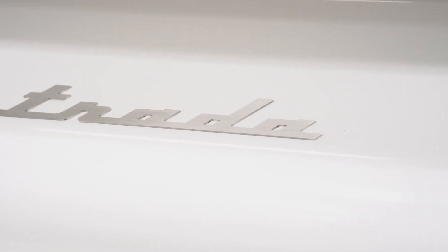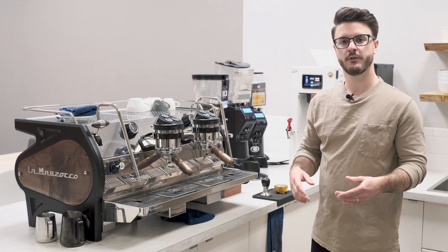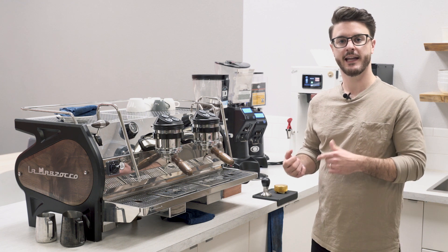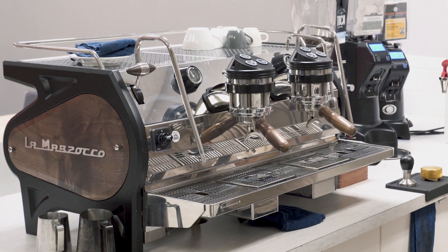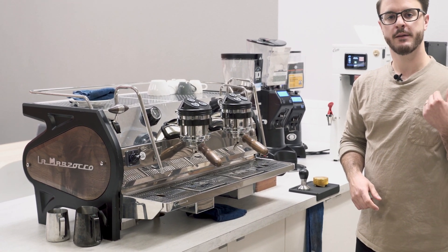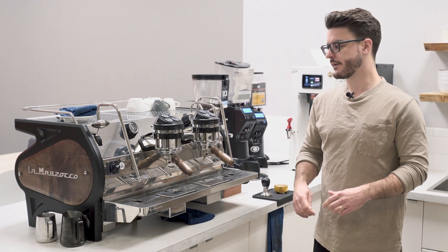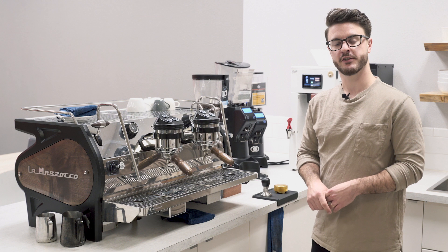Hey everybody, it's John from Seattle Coffee Gear. I'm here today in the commercial kitchen and we're going to do a crew review of the LaMarzocco Strata AV-ABR. This is going to be a quicker overview of this machine. We'll post a more detailed in-depth review later, but this is going to be kind of the short redux version of this.